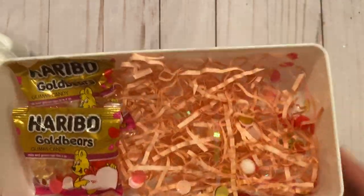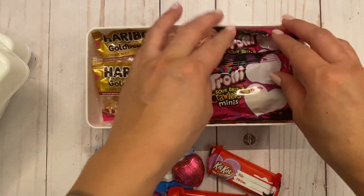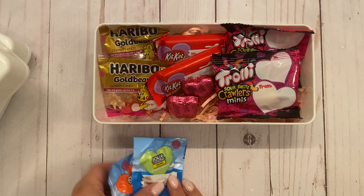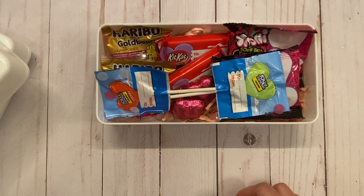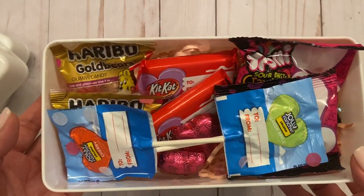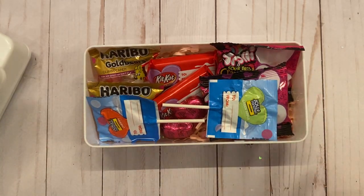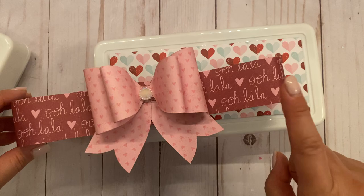I'm actually meeting up with the girls today — every year we do a late Christmas get-together. Instead of giving or making gifts we've been baking, but this year I didn't have time, so this is what I came up with. We all love to snack, and I know my girls always have treats in their bags, so I thought this was a great way to give some treats with super cute packaging.